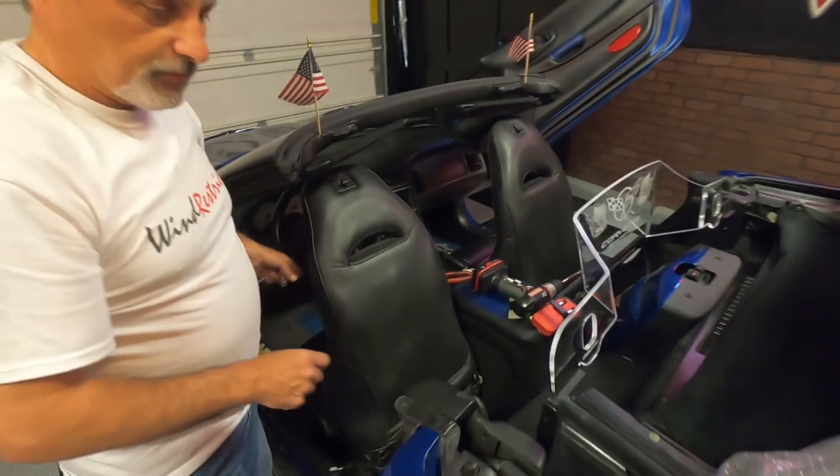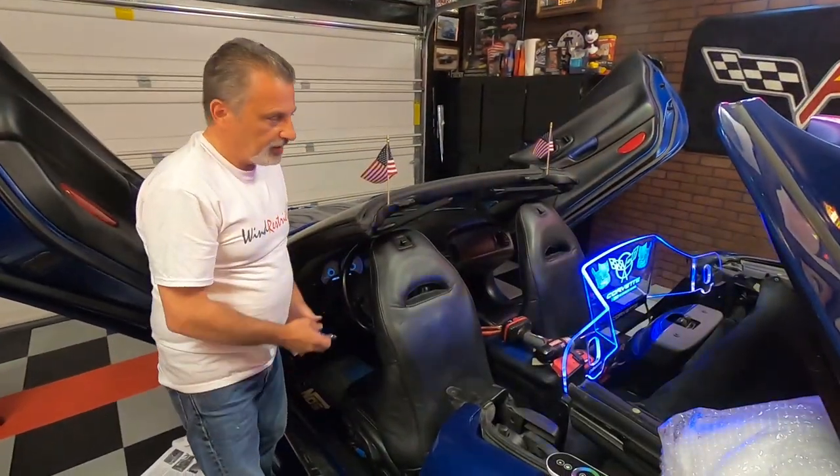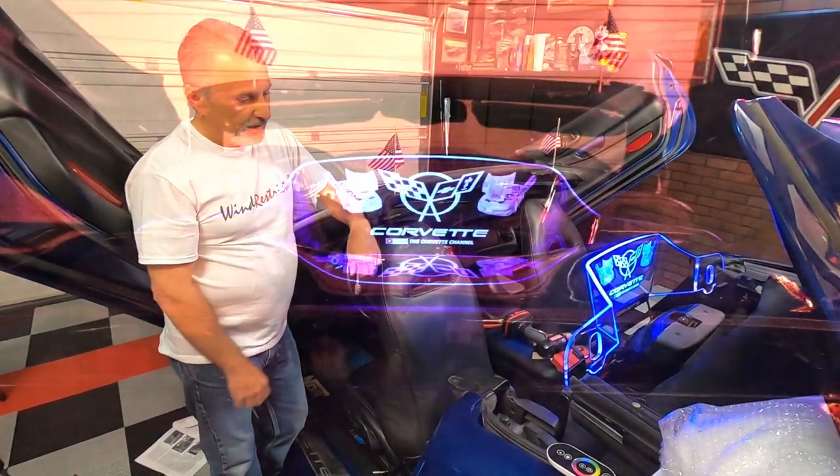Hopefully you found this video informative and helpful, and it helps you be able to put your wind restrictor in when you get one. I want to take the time to thank Wind Restrictor for sponsoring the Corvette Channel and allowing us to bring these videos to you. I just want to reach out to those kind folks over there at Wind Restrictor and thank them very much. Hopefully you guys all enjoyed it — have a great night! Thank you for watching the Corvette Channel. Don't forget to hit Like on the video and make sure you subscribe.